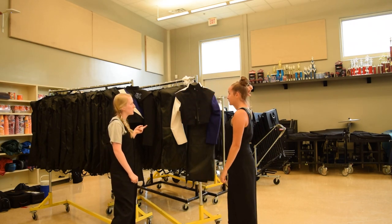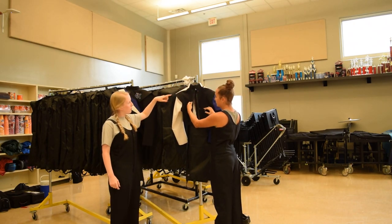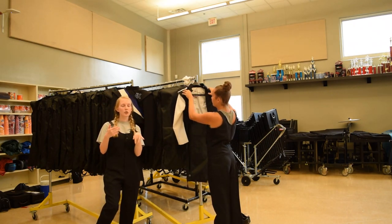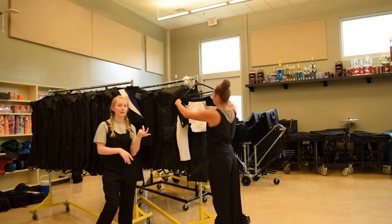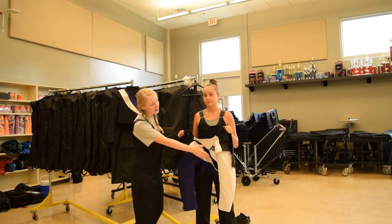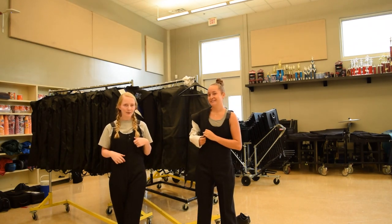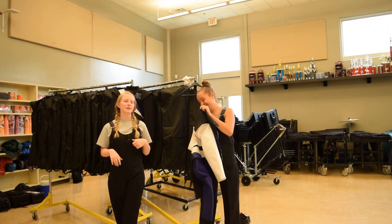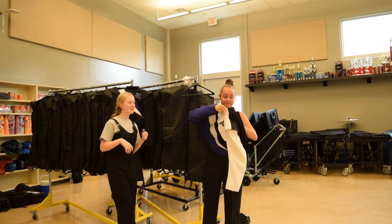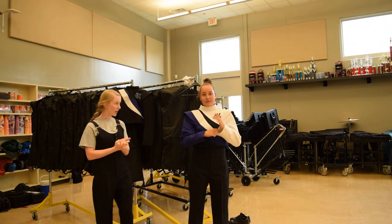Now let's go on to how to put our jacket on. With our jackets, there's a clasp up at the top, buttons all down the front, and a zipper on the inside. You'll undo the clasp, then the buttons, then the zipper — three-step process. Then put it on so the white is in the front. Don't put it on like a normal jacket, or you'll look backwards. Make sure you don't put your hands in those extra little holes on the inside, just like the pants.